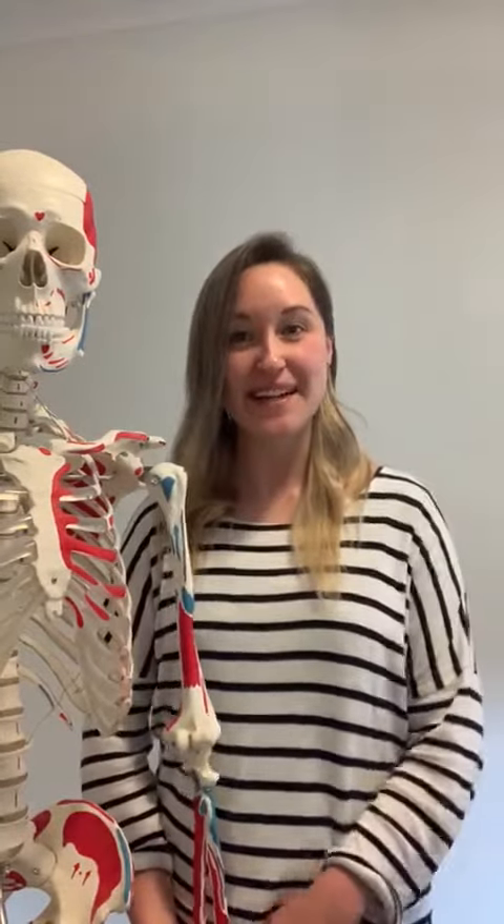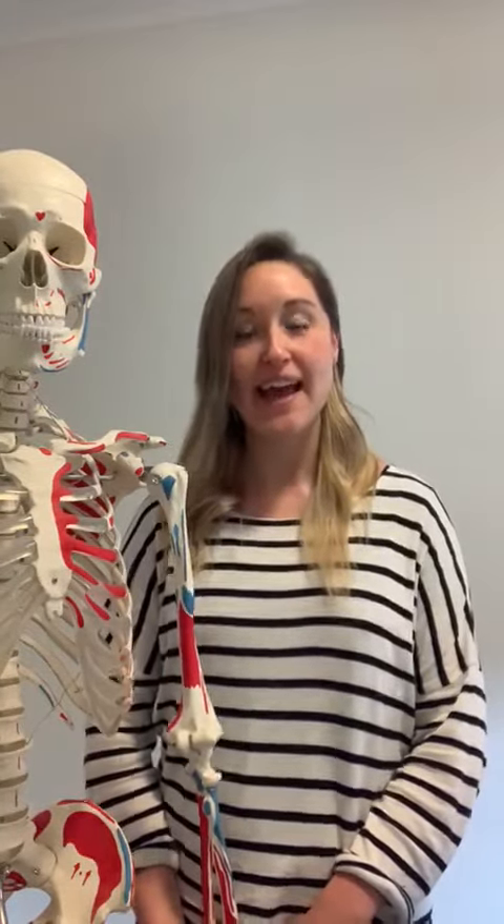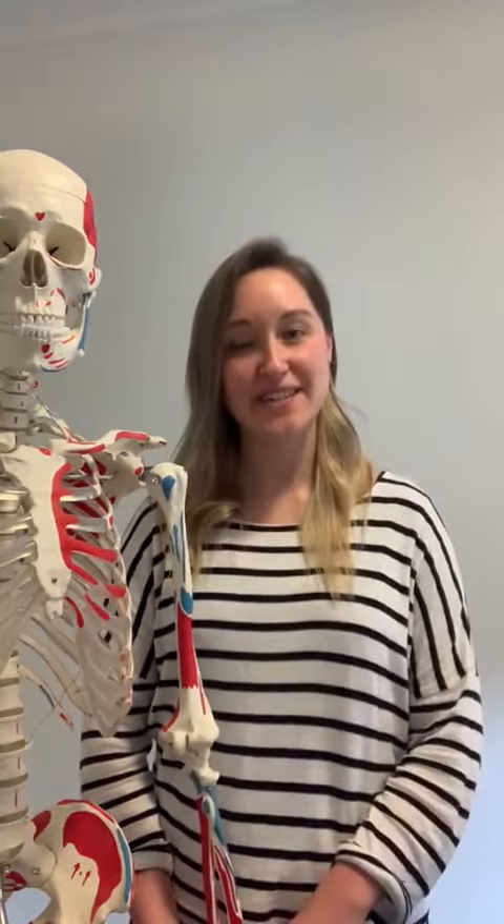Hi everybody, it's Dr. Britt here from Erelstreet Chiropractic. Today I'm going to chat to you guys about what the difference between tennis elbow and golfer's elbow is. So if you're someone who has been a little bit confused about what the difference is, stick around as I'm going to answer your questions.